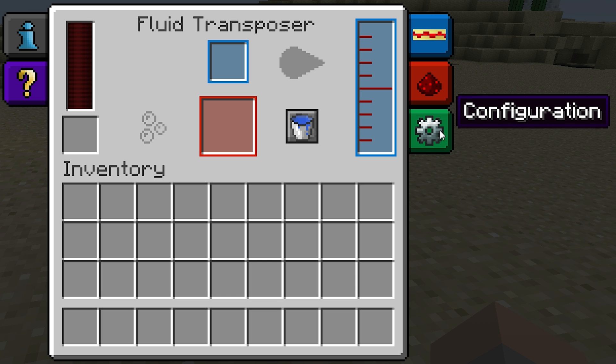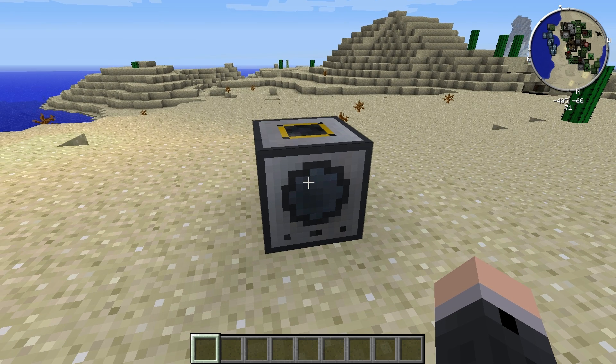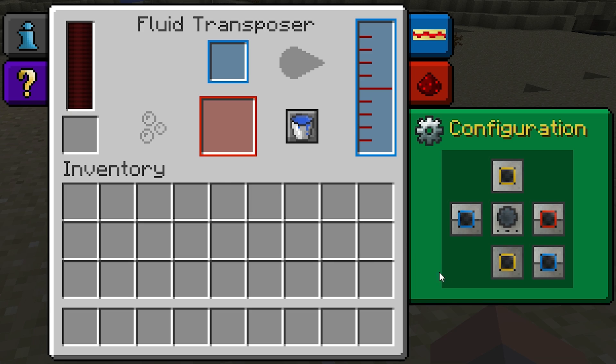This button with the gear icon will show the configuration menu. As with many other Thermal Expansion machines, each one of these boxes corresponds to faces on the outside of the Fluid Transposer. Here we can see the Fluid Transposer's front face has a circular shape on it, which corresponds to the middle face on the configuration window. By default, the front face will always face towards you when you place the machine down, and the rest of the faces are positioned relative to that.